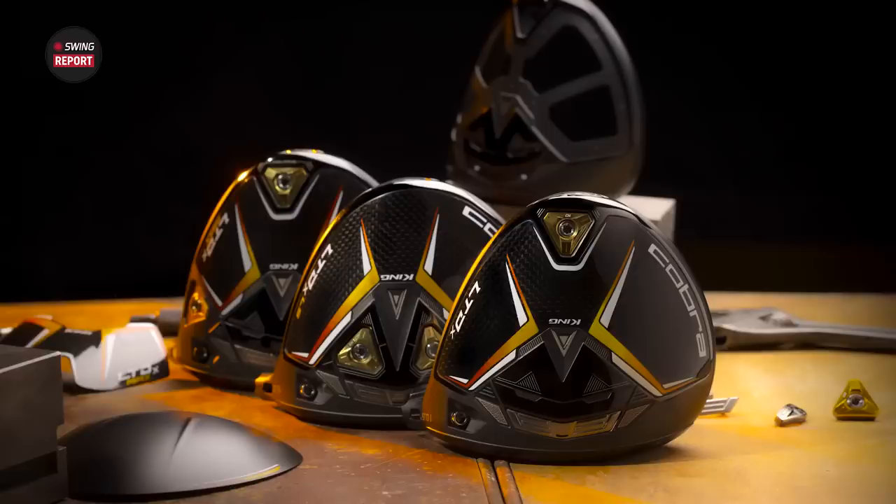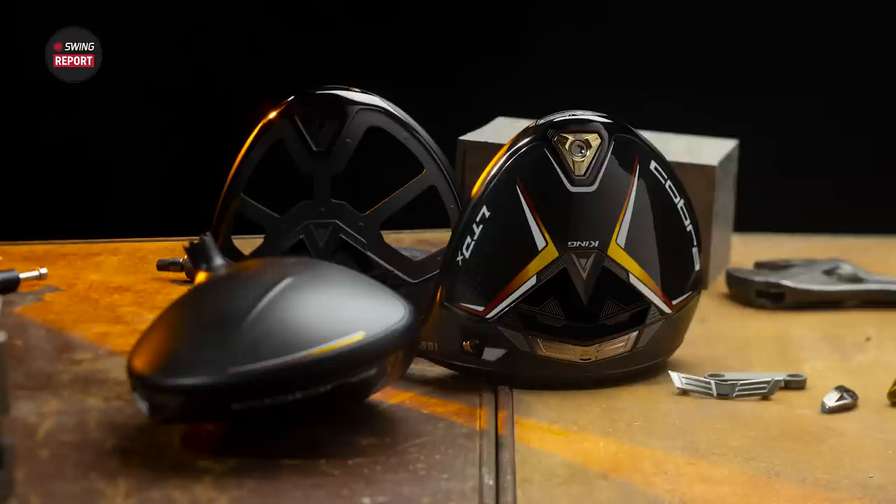Welcome back to another edition of the Swing Report. My name is Michael Geiger and I'm here with Thomas Campbell, a master club fitter at the Minnetonka location of Second Swing. Thomas, today we have three new drivers from Cobra: the LTDX, the LTDX Max, and the LTDX LS. What are your first impressions of these drivers based on your experience with Cobra and their appearance?